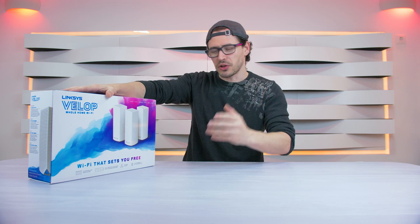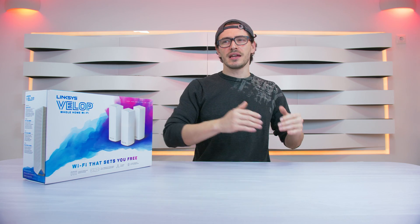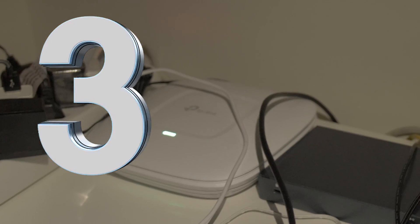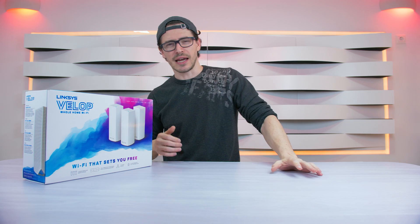Hello guys, here we are today for a new product. Today I'm going to show you the Linksys Velop. What this product does is give you wireless coverage if you have a huge house, for example like mine. I have a lot of routers and access points, and I really hate it — so to resolve all these issues, I have this product here.